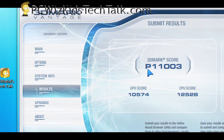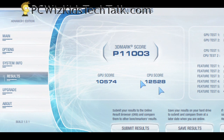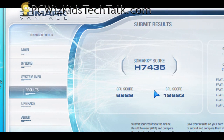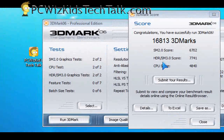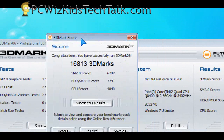Starting with 3DMark Vantage, we're trying to get the CPU scores. You might be interested in the GPU score and everything else, but at the end of the day it's 12,500 and change for the CPU score. I ran it on performance and on high just to make sure — same score, roughly. I also ran the benchmarks on 3DMark 06, and this one came out to the 4,800 range for the CPU score. The overall score is 16,813 for the 3DMarks, and of course it is overclocked at 3.4 GHz.